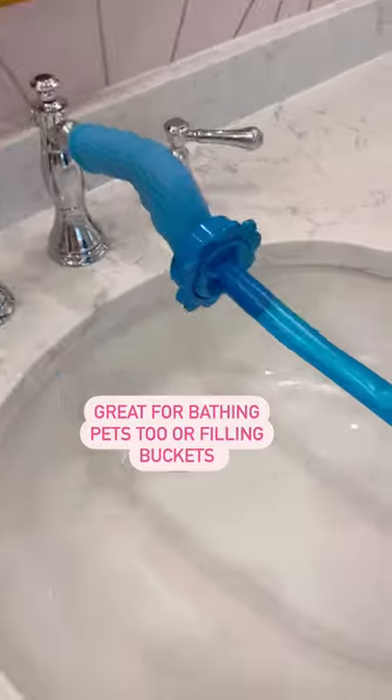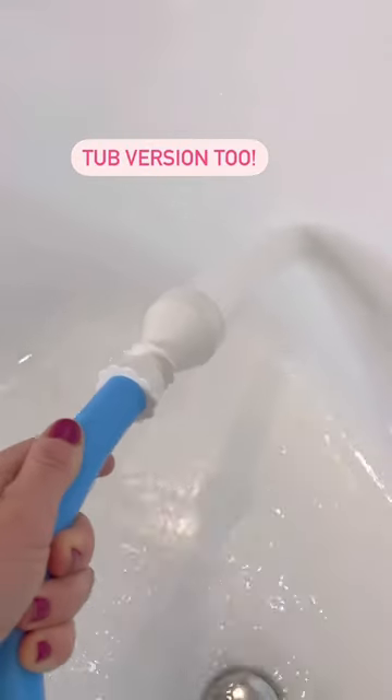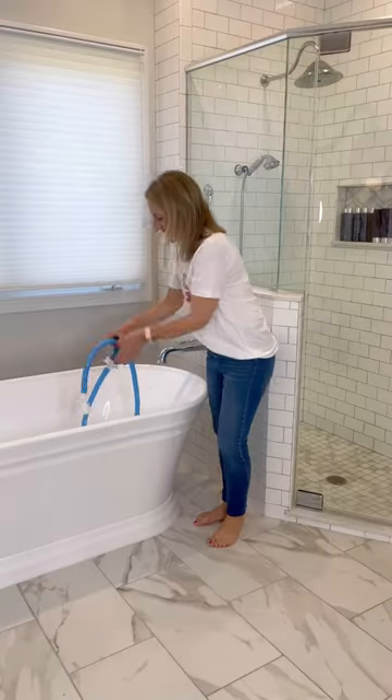It would also be great for bathing pets or attaching to a sink to fill buckets, and there's a version for the tub. They're super easy to apply and use and make cleaning these areas less of a chore.